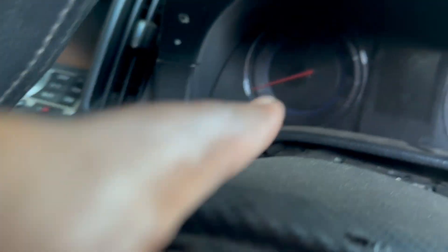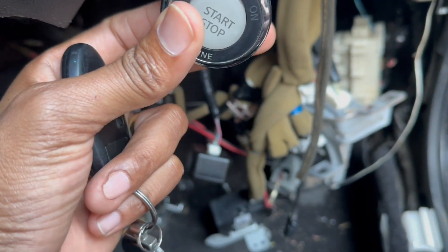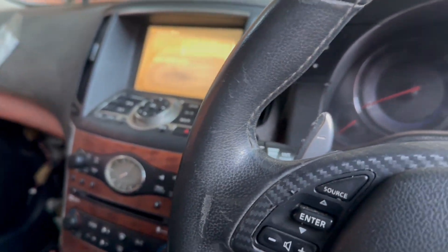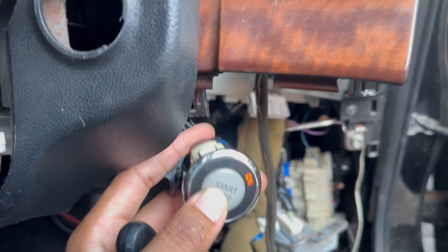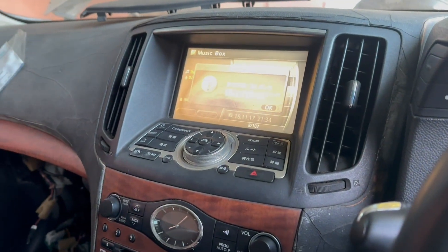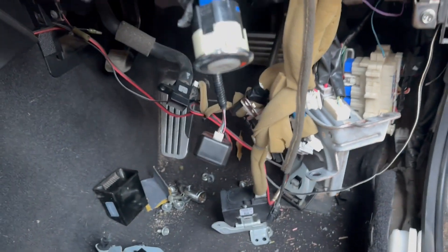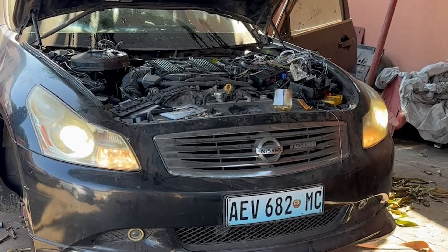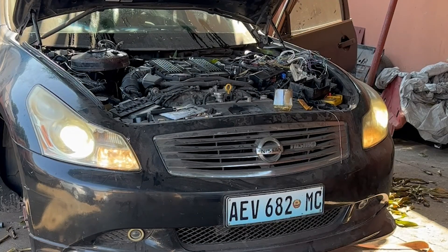After the first connection for testing — the orange key warning already disappeared. Switching on to accessories: the radio is on! Switching to ignition on: wow, the oil pressure is now coming on. I connected my diagnostic machine to check the errors we have now. Many hours later, I connected the machine and all the CAN errors were gone. I was so happy.